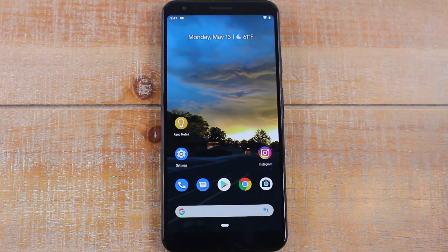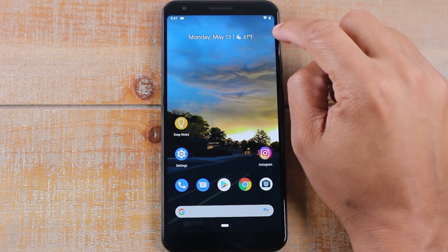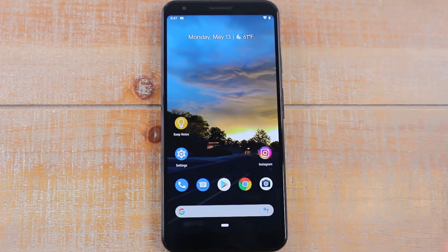Our next tip is going to be how to get that battery percentage on your home screen. I love to be able to see my battery percentage in the upper right corner, and right now we can only see just the battery icon.